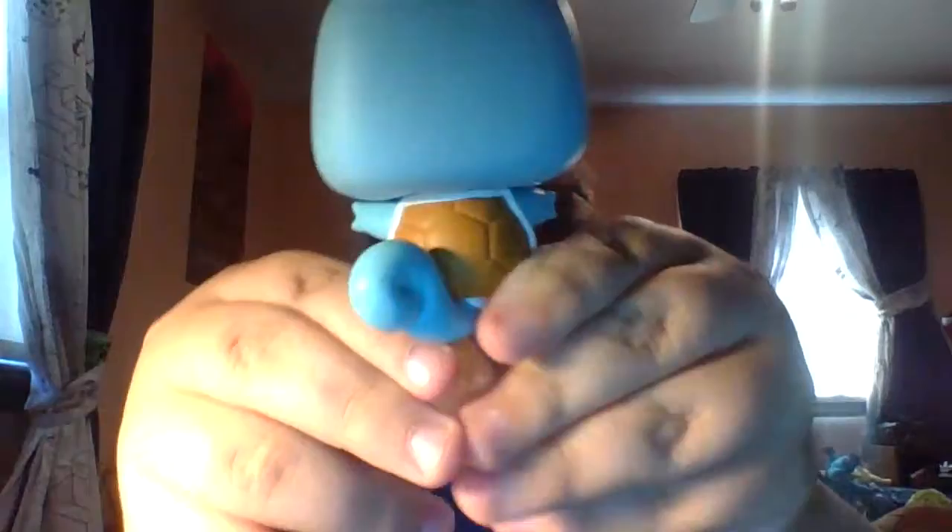Let's talk about the Squirtle Funko Pop. As you can see, it's got the shell, it's got the tail, it's got a cute face. It's pretty small, it's got the patterns, and he's cute. I really like him honestly — you can kind of see the facial features in there that make him look like a Squirtle, and I really like him.